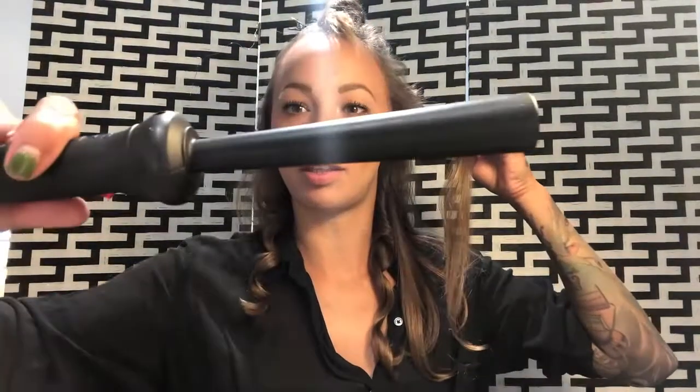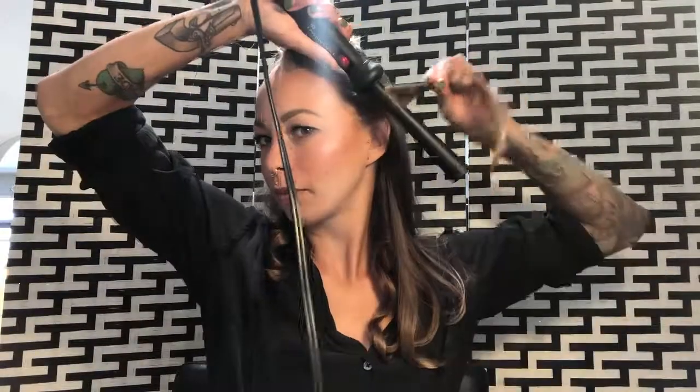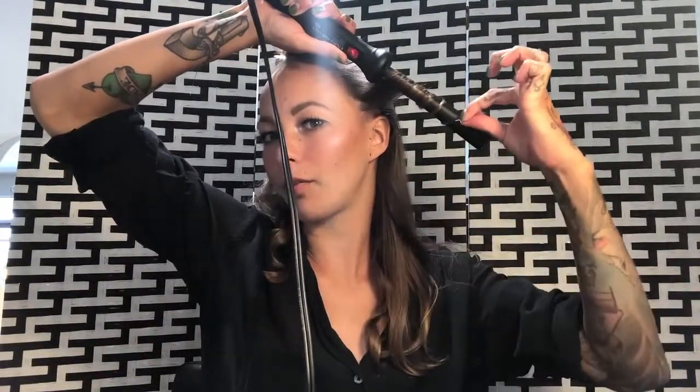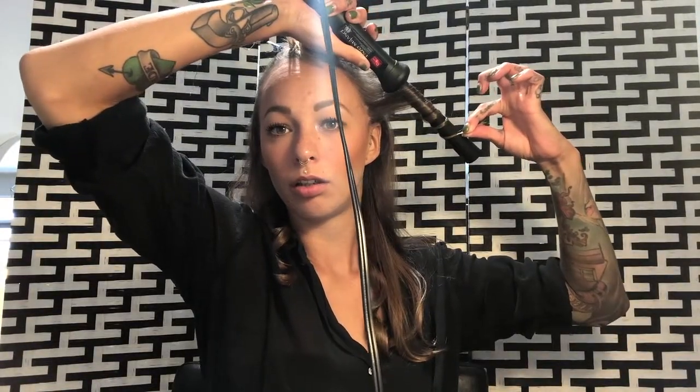For these front pieces, I always go away from my face, especially when I'm using a wand because this top part is so skinny. It's just better if you go back. But always remember to leave some hair out at the end, and then just drop it.